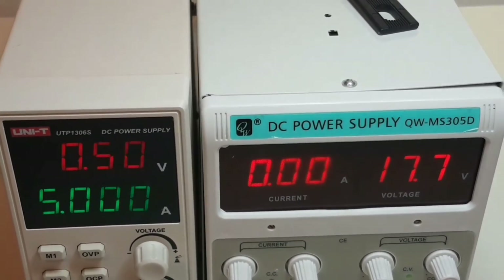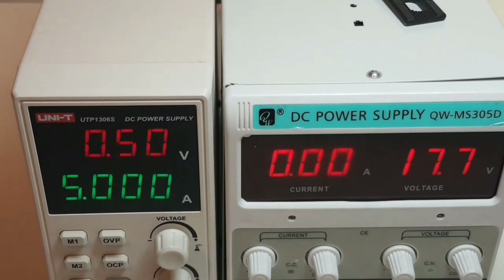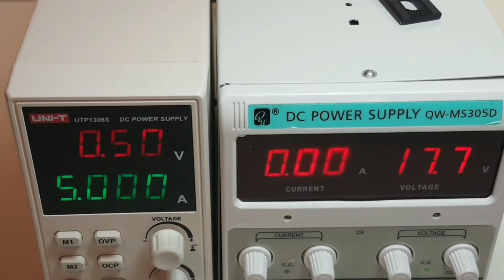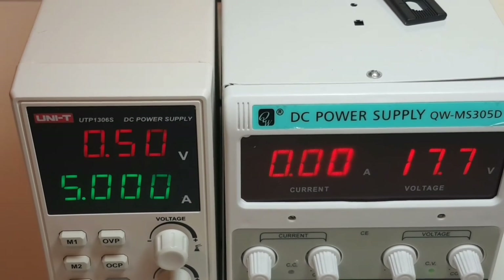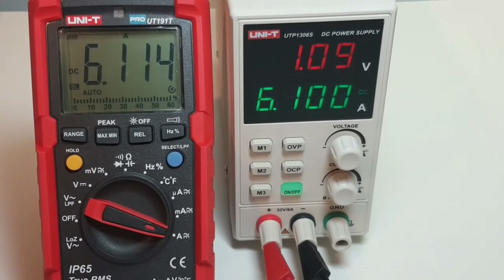A big bonus for the UTP-1306S is the resolution and the LED display — definitely clear, crisp, and really easy on the eyes. That extra resolution never hurts. Right now we're sitting at around 6.1 amps.